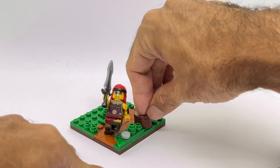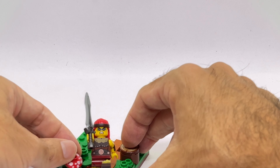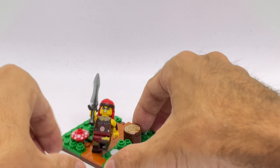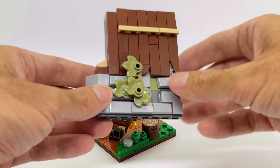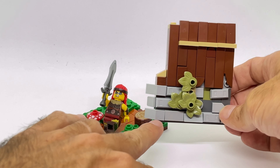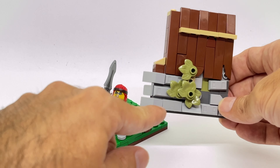We are going to add a few details at the front. We're going to have a tree trunk over there and a mushroom on this side. At the back side, I'm going to have some sort of village wall. For this one, I start by creating some sort of masonry effect with dark gray at the back and light bluish gray at the front.